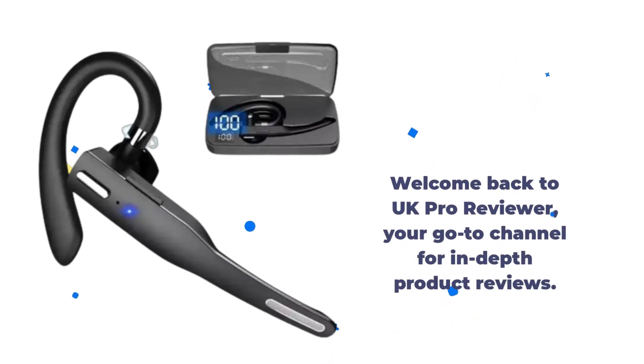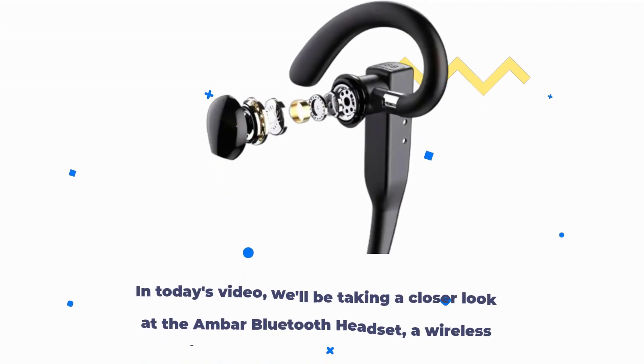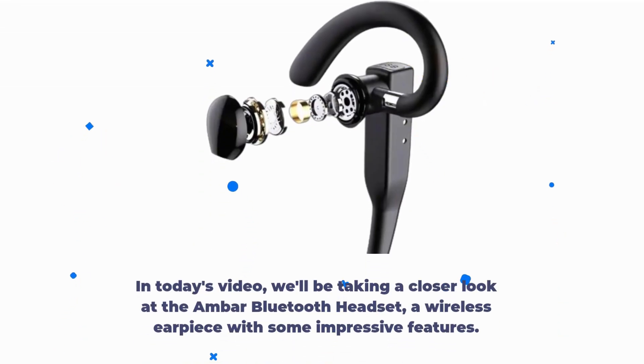Welcome back to UK Pro Reviewer, your go-to channel for in-depth product reviews. In today's video, we'll be taking a closer look at the AMBAR Bluetooth headset, a wireless earpiece with some impressive features.